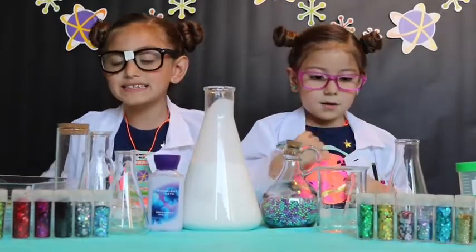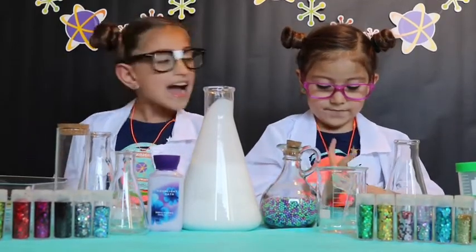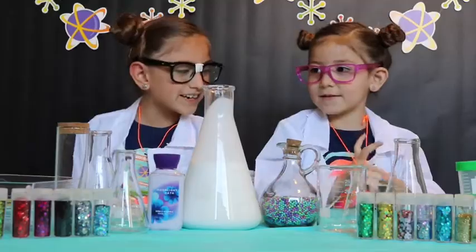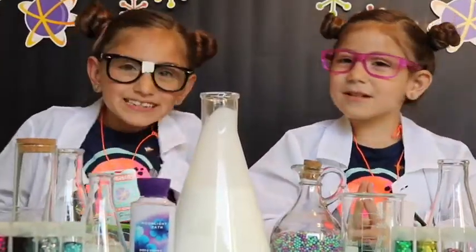Today we are going to be making the stickiest, most slimiest thing ever. Ella, can you please tell them what it is? Slime! Let's get to it, scientists.